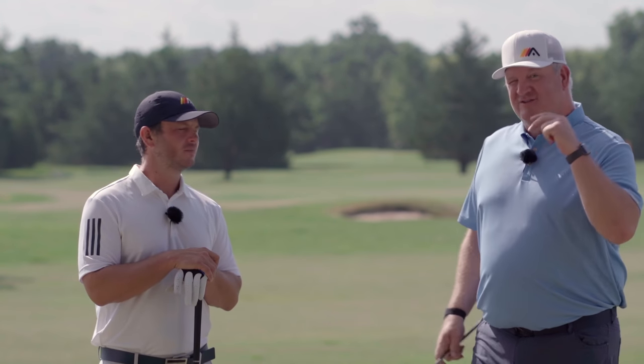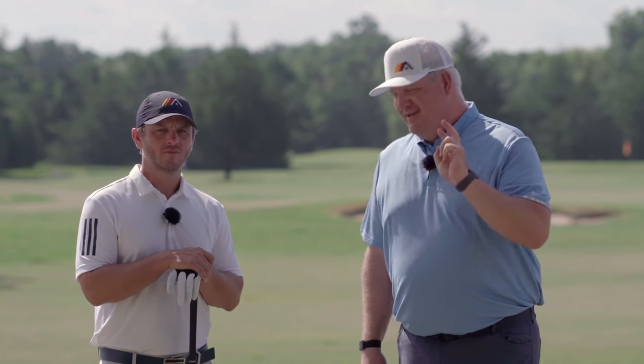Let's talk about today's video — there are two things that you can do right now to help you hit it farther on your next drive.